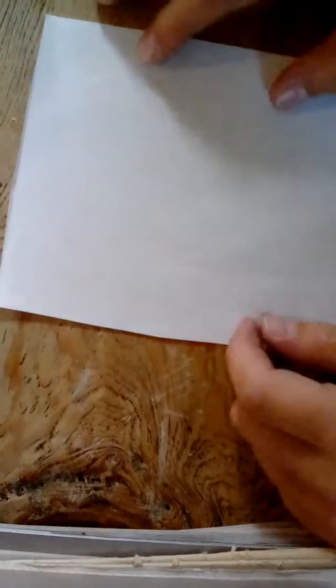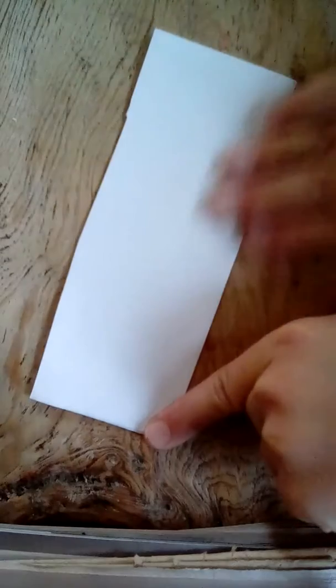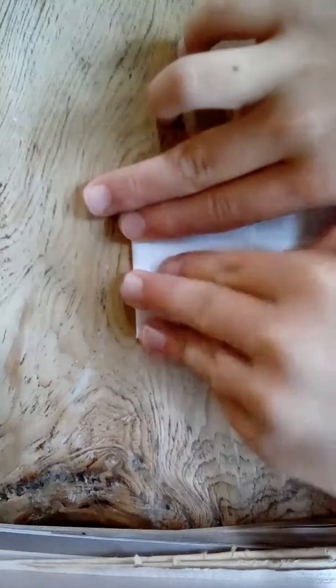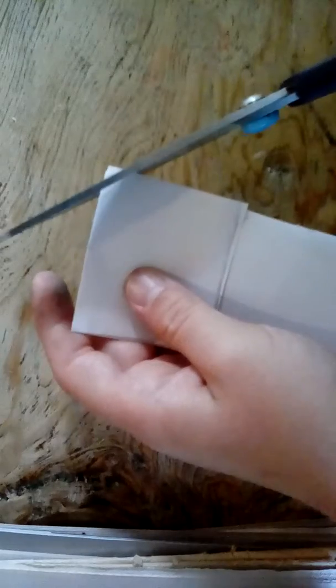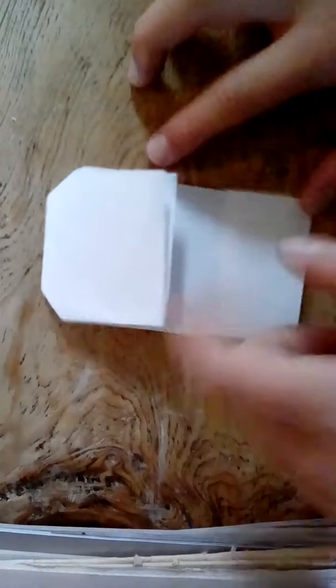First, what you're gonna do is take the paper and fold it like this — crease it really good. Then you're gonna fold it down to make the head, crease it. This is when scissors come in, so with your scissors you're going to cut the corners — make them a medium size, like this.